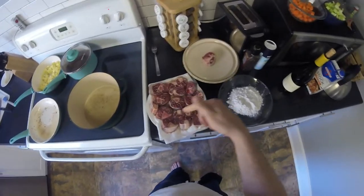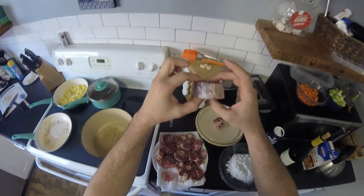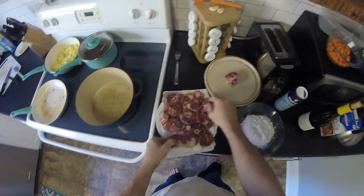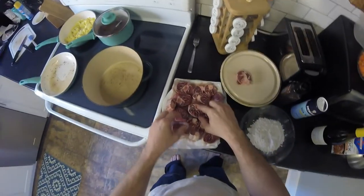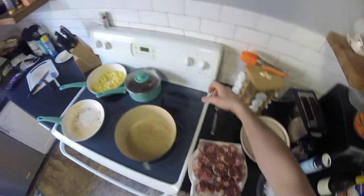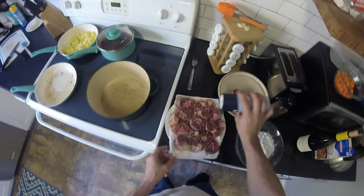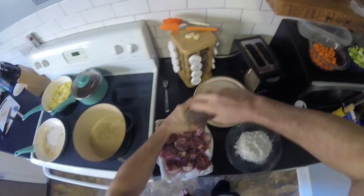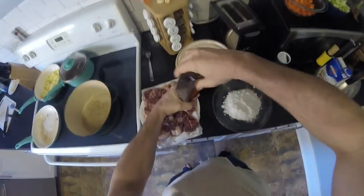I've got four venison shanks, and I've cut those up into about inch and a half, inch and a quarter discs. Some are thicker than others. Got the marrow exposed here. I'm going to do a salt and pepper seasoning, and then I'm going to lightly dredge them in flour.